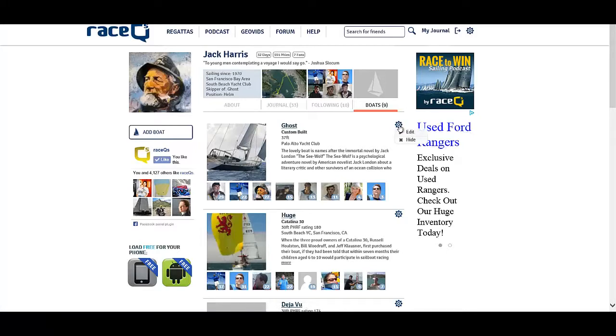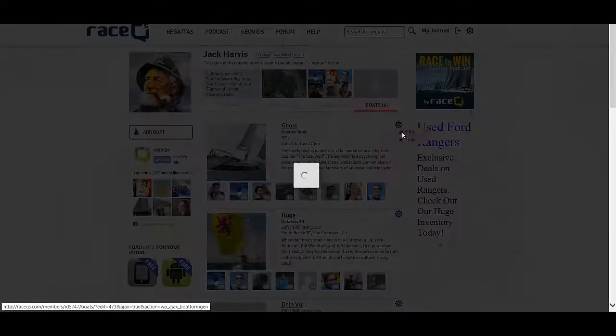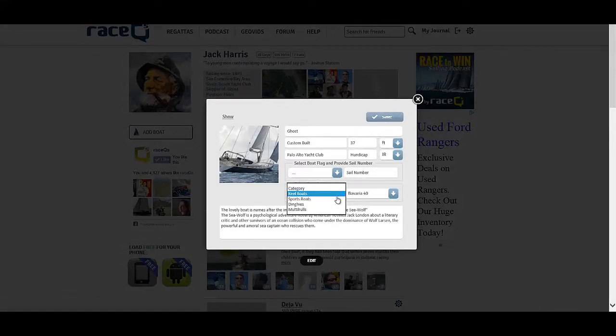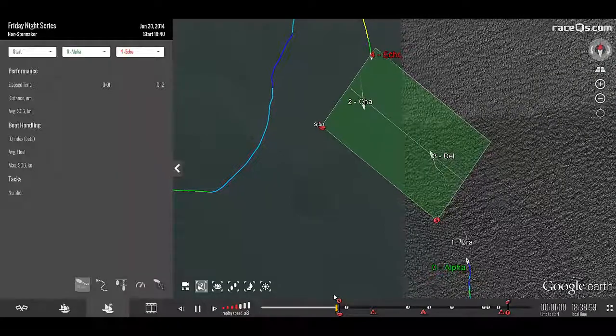Go to Boats in your journal page and edit whichever boat you want to change the avatar for. You can select a type of boat from keel, sport, dinghies, or multi-hulls, and then just select whatever the closest model is to your boat.